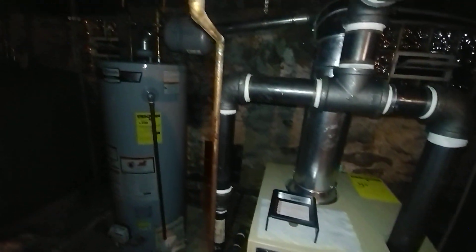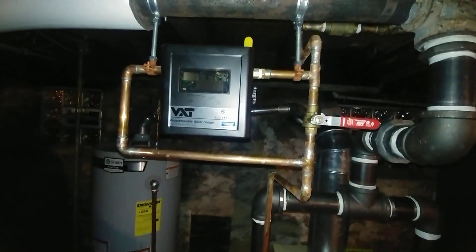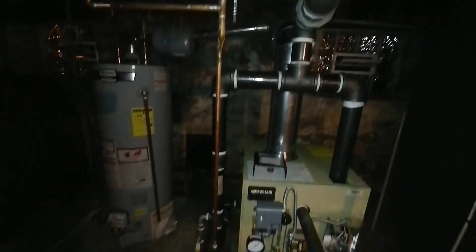Frank's going to tie into this box and run the 120 volts up to the VXT — the VXT's not hooked in yet. Tomorrow the tank removal people are going to be coming sometime around noon and will probably be here for a couple of hours chopping this bad boy out.